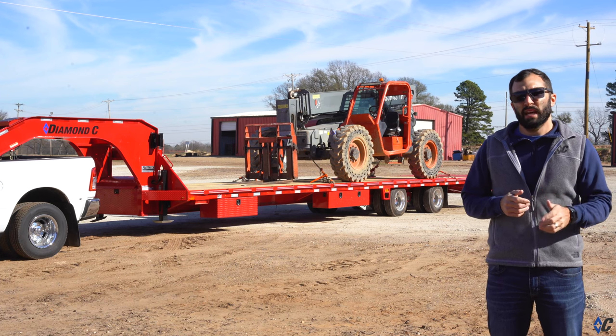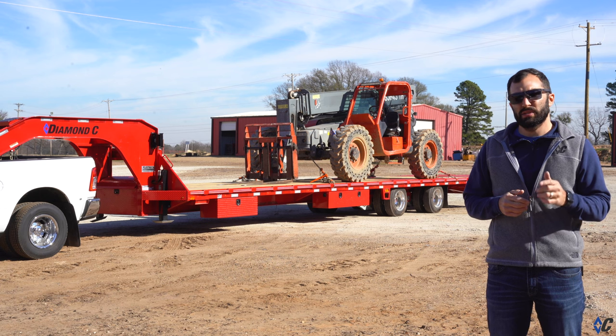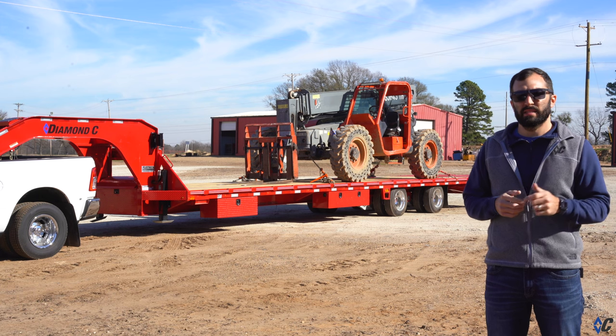Today's walk-around is on the most capable hotshot trailer in the industry — the FMAX 216, rated at 40,000 pounds. Let's go take a look at this one and see how it's outfitted.